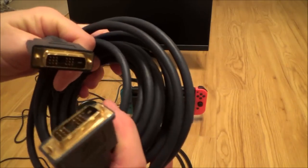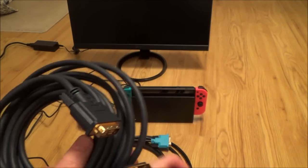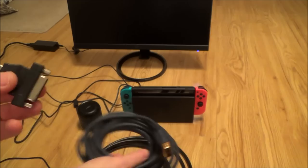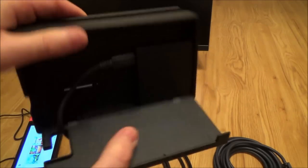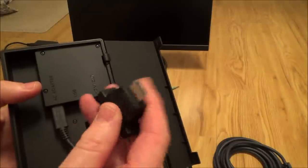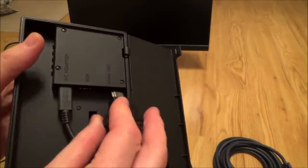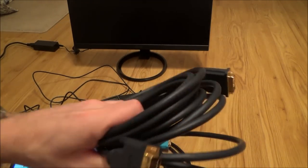Unfortunately you won't be able to use your DVI cable directly, because with these cables you would need to use one of these adapters — a female DVI to a male HDMI. The problem is this won't fit in the back of the Nintendo Switch dock. There's not enough room to get it in because the DVI plug is bigger than the HDMI, so it won't fit in there. Can you see that it doesn't allow you to get it in there?